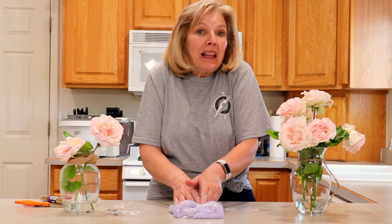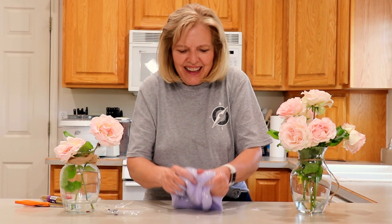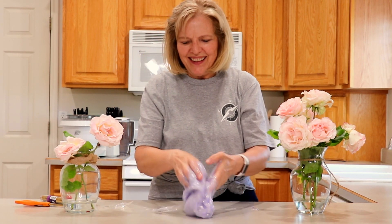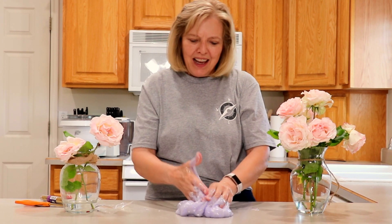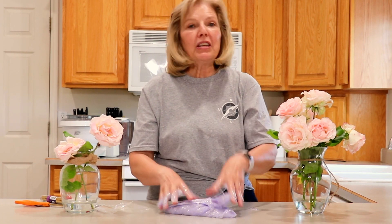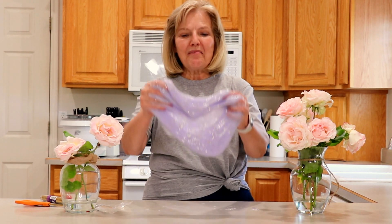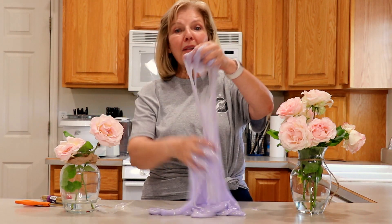This is the fun part — just playing with the slime. I hope you enjoyed this video. It was certainly fun for me to make and I love doing slime. Tell me your suggestions for what slime you would like me to make, and see you next time. Bye bye from Grandma and Me.